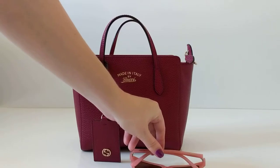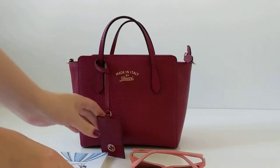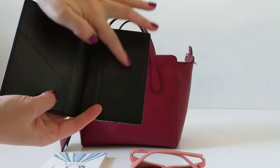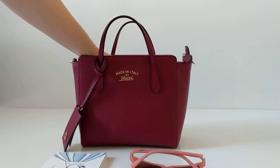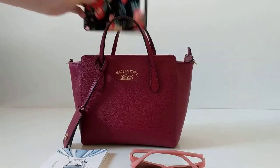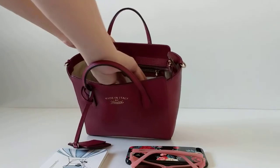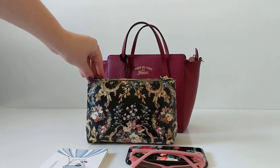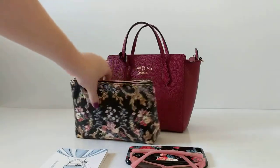Inside we've got some sunglasses, a notebook, a passport holder with card slots where you can put extra cards in there, a Gucci wallet, and an iPhone 7 Plus. I've also got a Camilla small cosmetic case inside.